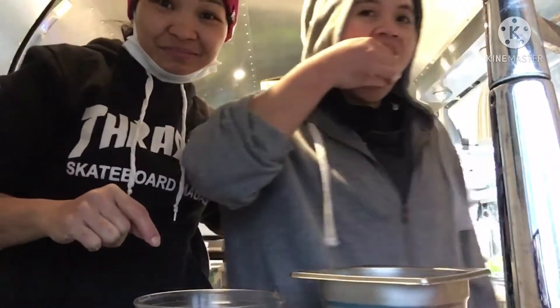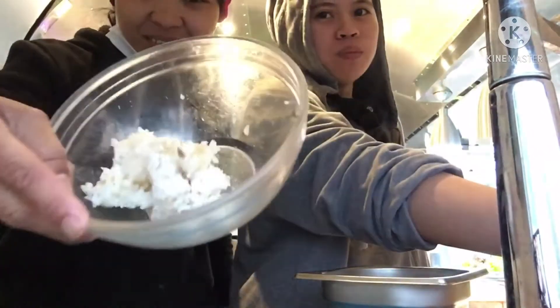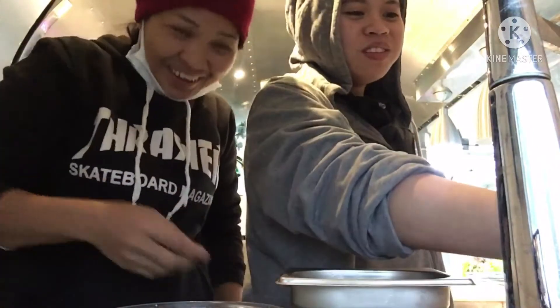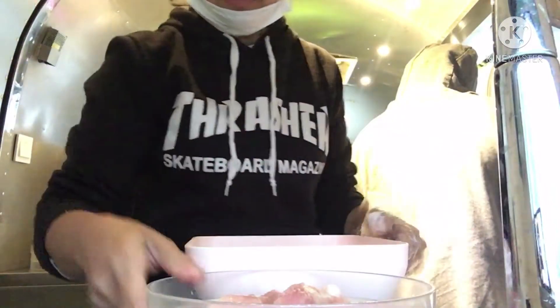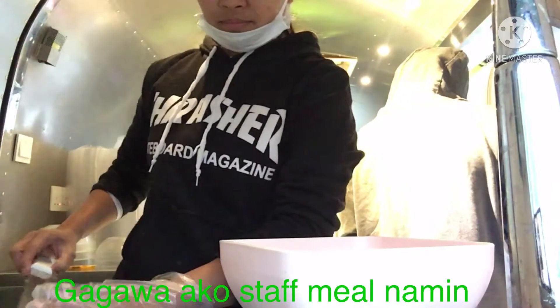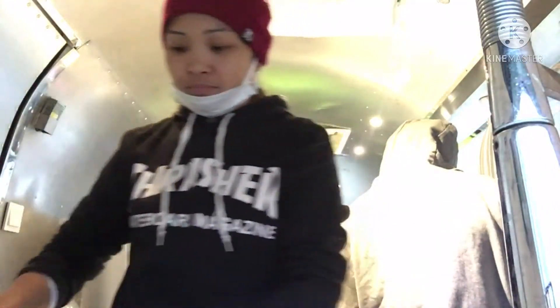We don't want to eat the food. We're going to eat the food. This is the food, very fun. Tina, bring that food in.